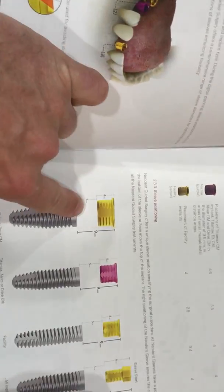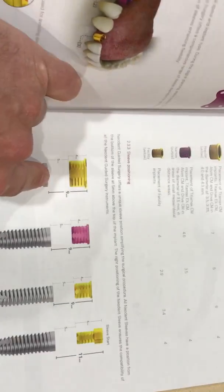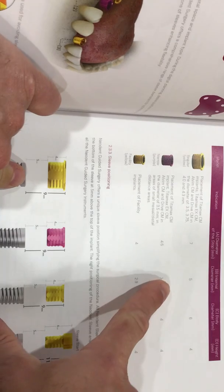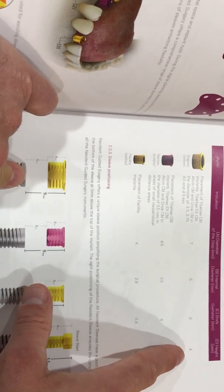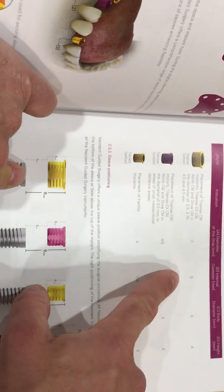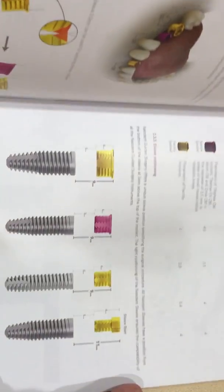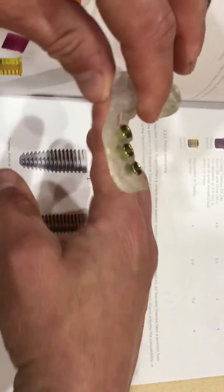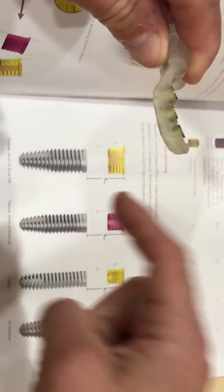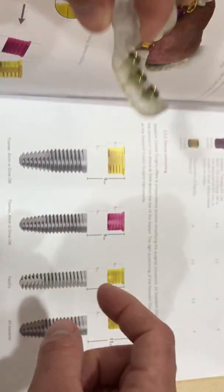Looking at our sleeves, they have a 4mm depth and an inner diameter of 5mm. They have a 1mm lip for the labs to know. Another important thing is the 9mm measurement — wherever the sleeve is in the guide, the top of the implant is 9mm below the top of the sleeve.